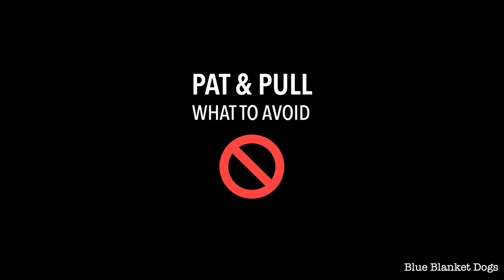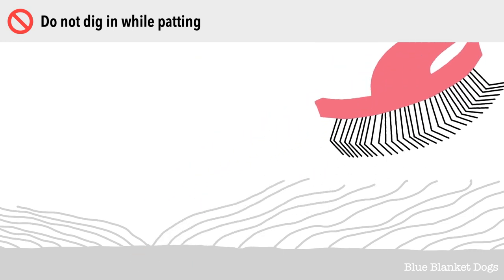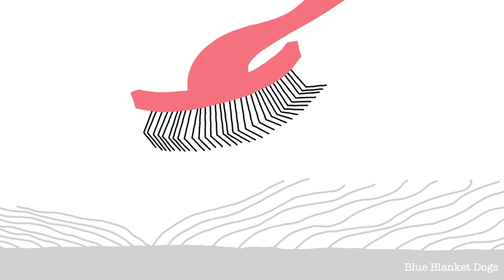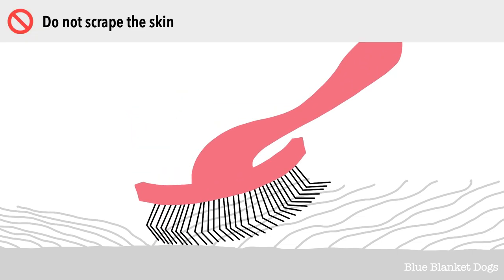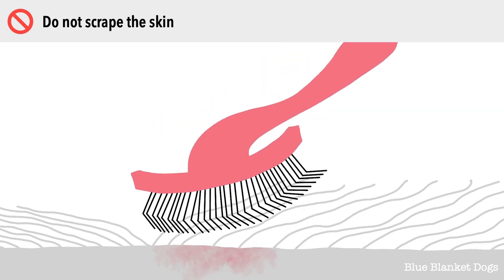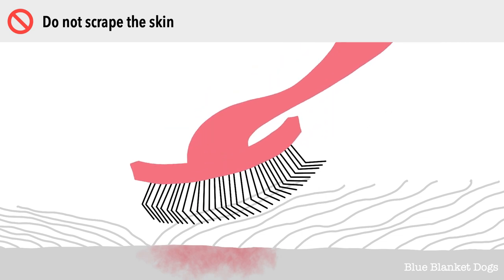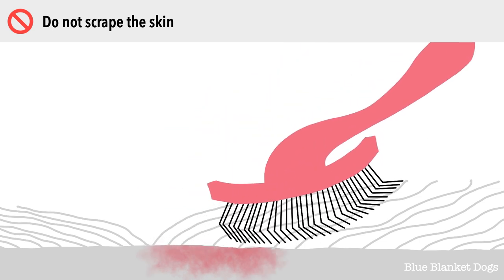There are a couple things to avoid as you pat and pull. Don't dig the brush into the skin while you pat — just touch gently to make sure you're picking up the hair all the way down to skin level. Also, don't scrape the slicker pins along the skin. Doing these things hurts and could cause brush burn on your dog. It could also be aversive to your dog, making them not want to be brushed by you in the future.